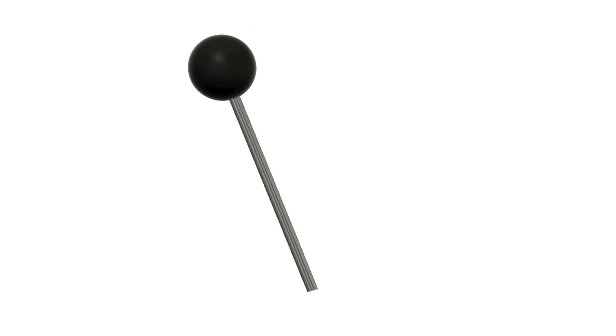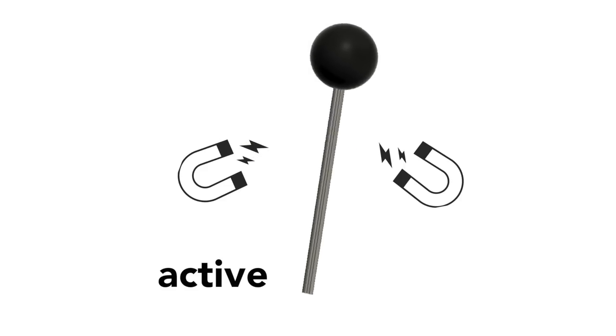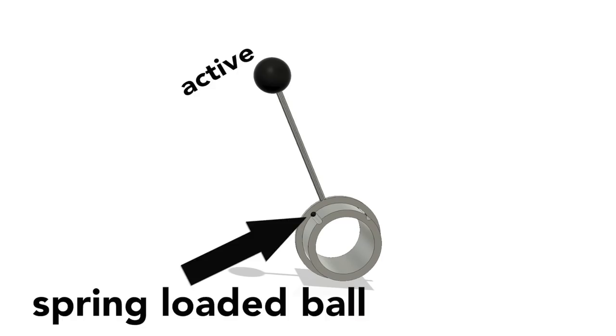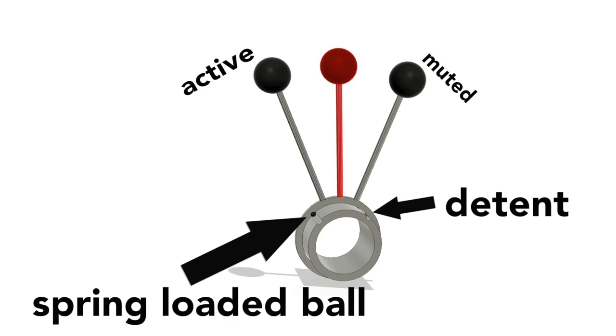My first idea was to use magnets and a metal lever like this, and that's just ugly in so many ways. Then Alex CNC from the MMX team came up with a spring-loaded ball detent solution, which is basically a ball bearing that snaps into a groove. This would snap the lever into the two outermost positions, but it had a big problem — you could leave the lever standing in the middle between muted and activated, and we can't allow that.